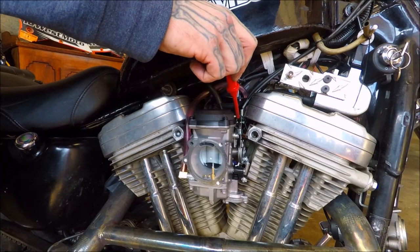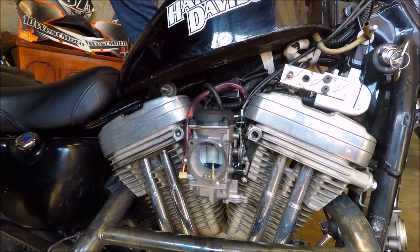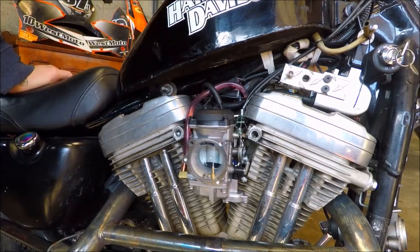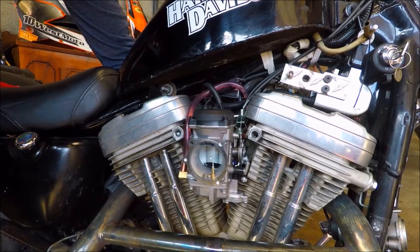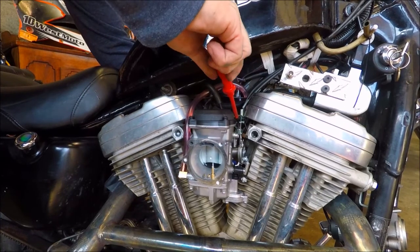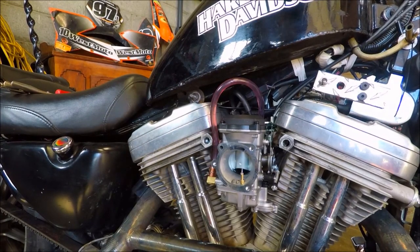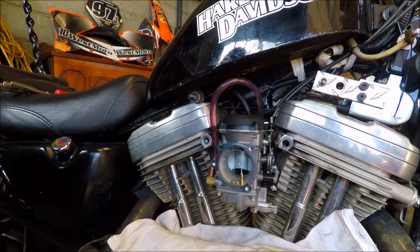So this isn't working, we're gonna take it off and try something else - put some other jets in and I guess we'll go bigger. Bigger, better - I don't know. I really do not like messing with carburetors anymore. Most of the bikes we have are carburetors and they suck.